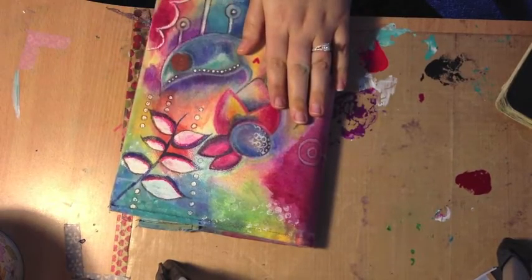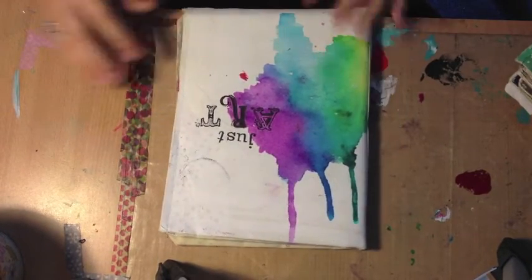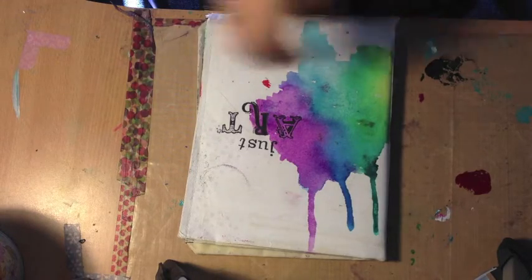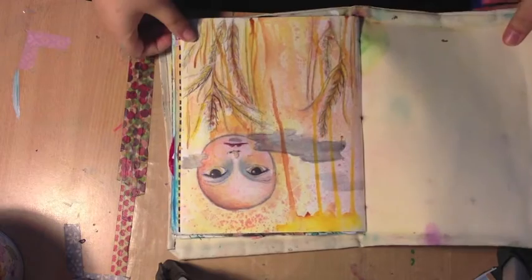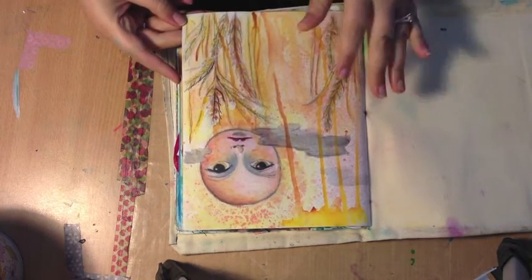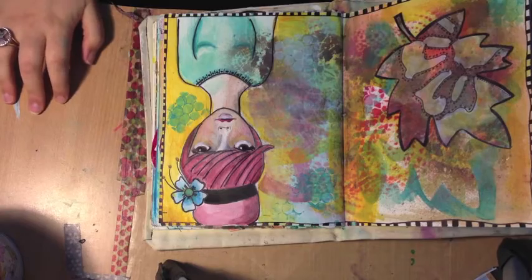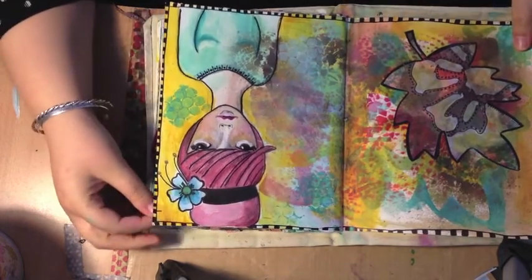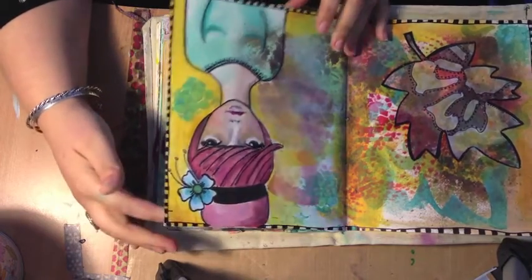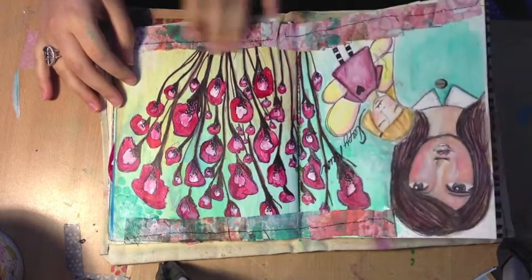After that journal came this little one here where I made the cover again. This was the start of the 30 Days journal with Christy, so I made a journal just for that. I started trying to draw more and get more layers in, and work on my shading — shading was a big thing for me. I was trying to get my eyes and lips right, using a lot of color and borders.